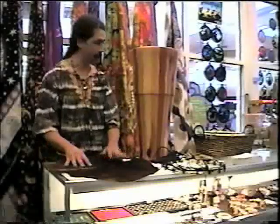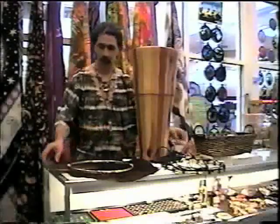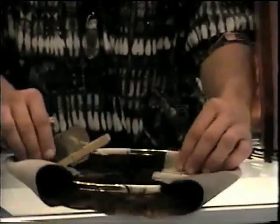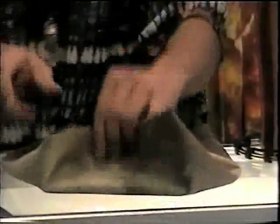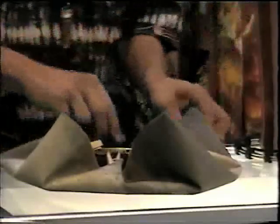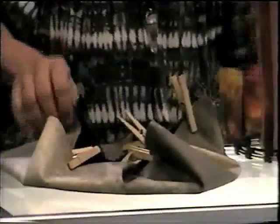Lay the head down hair side up and take your inner ring, which is just a plain ring, set it right in the middle and use clothes pins to secure it. Go from one side to the other making sure you have an even space on the head. The ring has to be exactly in the middle.